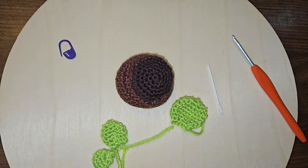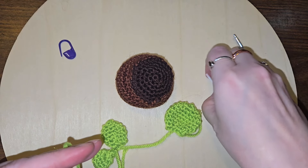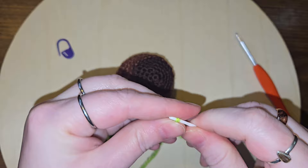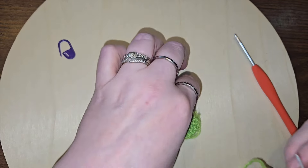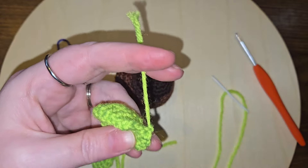It just says sew it together — it doesn't give any specifics as to how to sew it together, so I'm going to just make it how I think it would look cute. So first of all, I'm going to start with the big leaf.